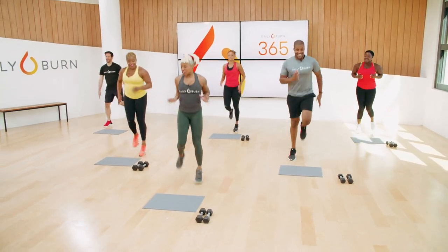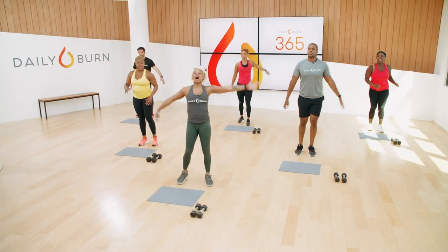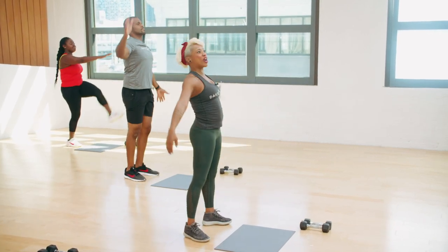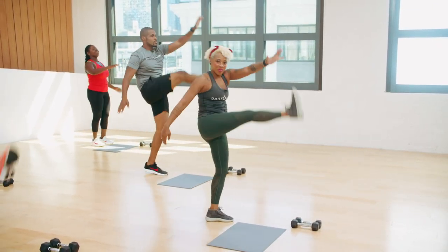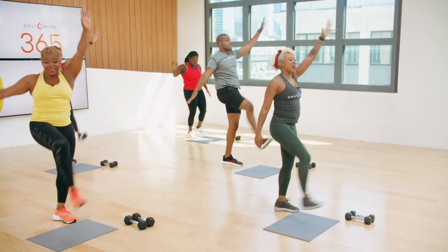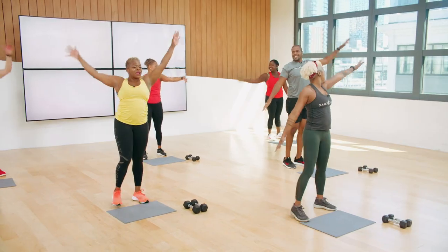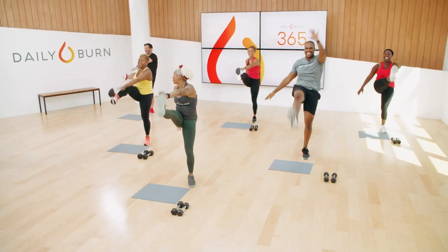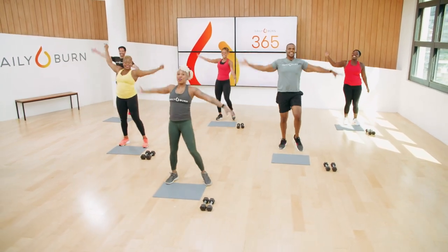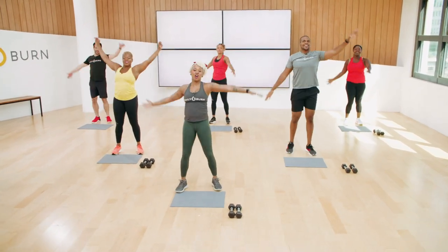Coming up next, I'm going to slow my run down, bring my legs in front of me — kick opposite foot, opposite hand, stretching our hamstrings. Today's all about strength and cardio. Stretch those hamstrings. We have about 15 seconds left. I love how we're all on rhythm here. I'm going to grab one of my weights in three, two, one.